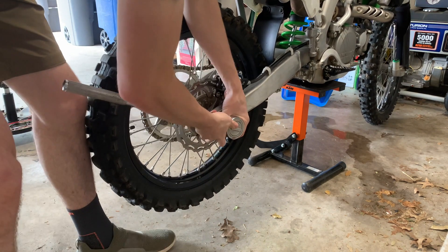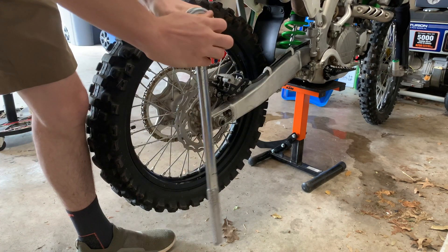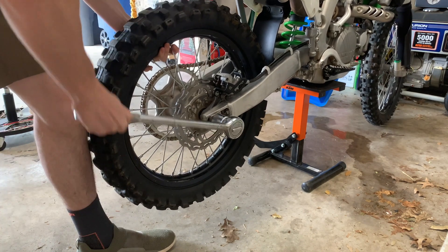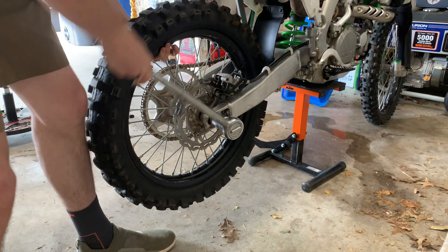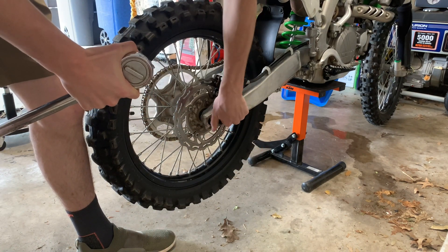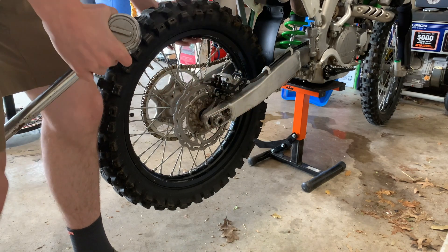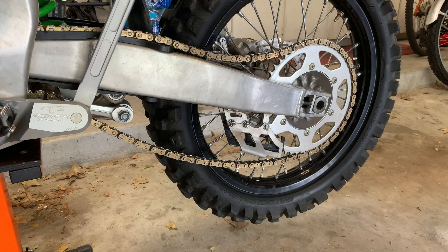Alright guys, so I took it around to the other side. Pretty much just hold the bike tire with one hand, just push down — you don't need to take it off all the way, just make sure it's loose. There we go, make sure it's loose. After you loosen up the axle nut, then you're going to want to get your wrenches.